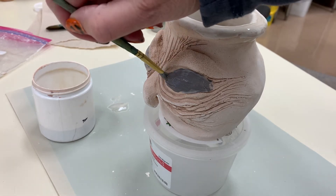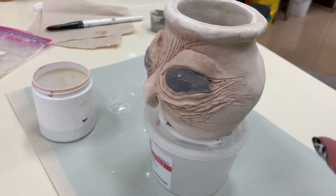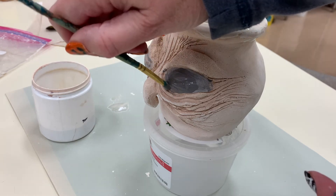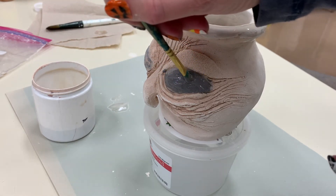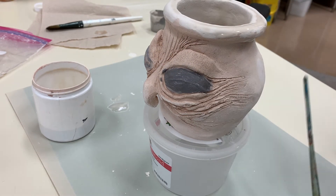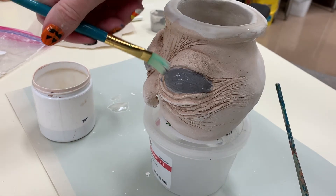If you make a mistake, you can always take a clean, wet paintbrush and clean it off. To do the second coat, I would wait about two minutes and paint somewhere else in order for the first coat to set. Now you can see I've made a little bit of a mistake. I'm going to take a clean paintbrush and just clean that off.